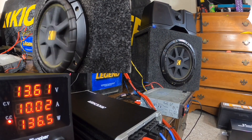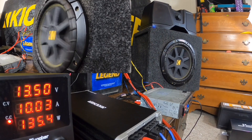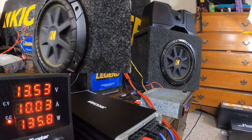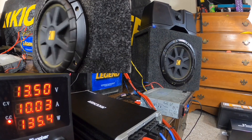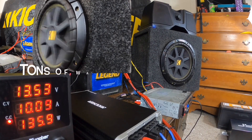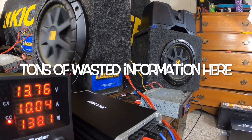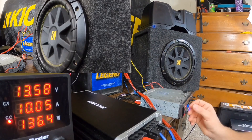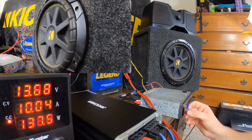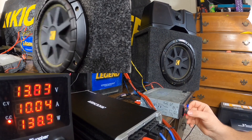Seeing some power right there — it's really taking some power. It's pulling a lot of current.